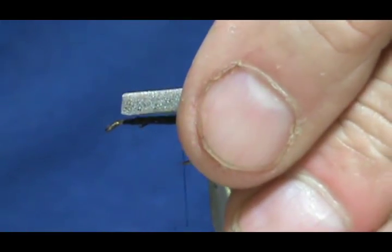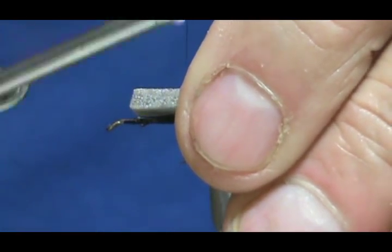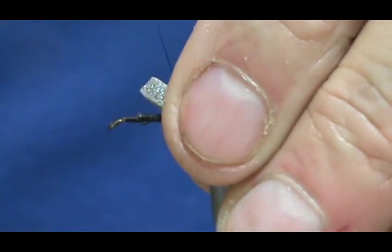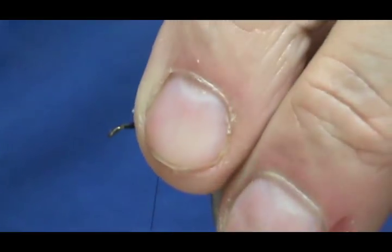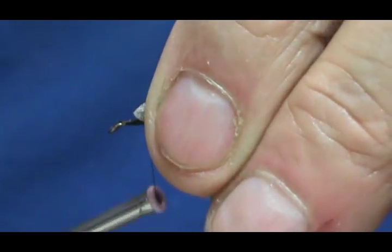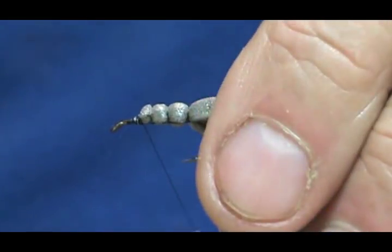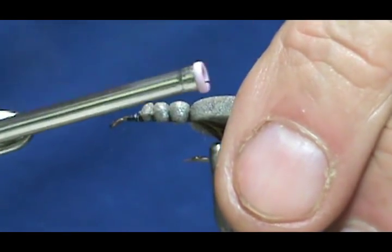We're going to tie that foam in. You want it to go to where you're going to tie the head off, which is about one eye length from the eye of the hook. Pull down slowly and then tighten that up. Now I'm going to make open spirals and palmer that thread forward. Try to keep it pretty even, and then we'll catch that last piece in there. Now I'm going to go back.